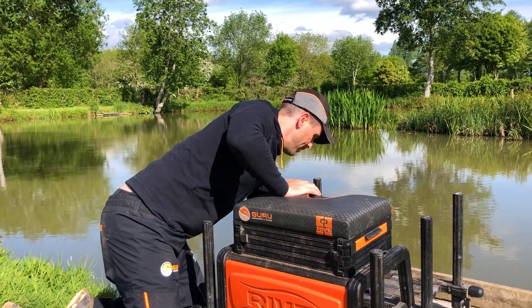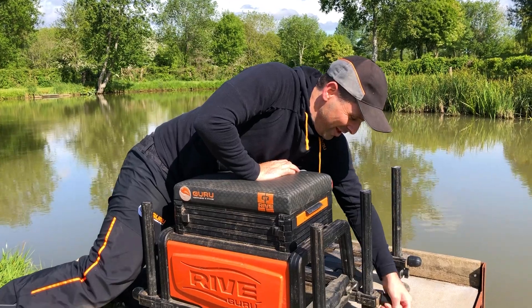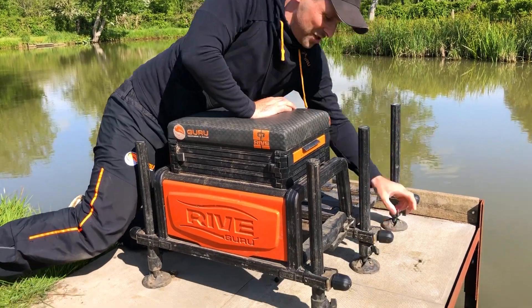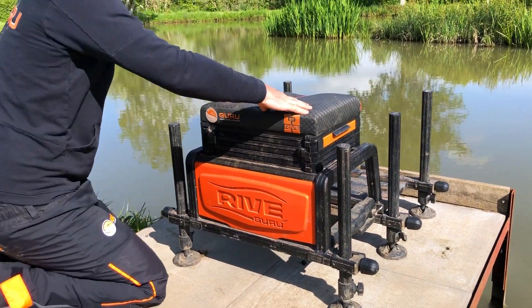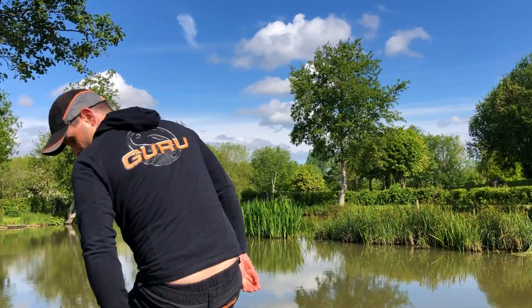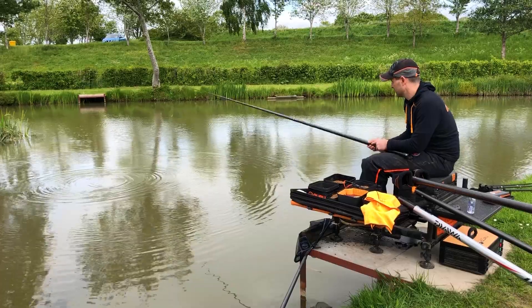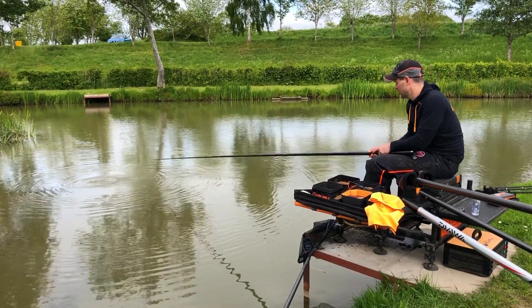Also make sure all the screws on your box are nice and tight because you don't want the mishap — which I have done before — of the leg collapsing and you go sliding in. So give it a good test first. There it is, nice and stable. Have a sit on it. Lovely jubbly, everything's nice and straight. So when you're sat on there fishing with a pole or feeder fishing, you're nice and comfortable and nice and organized.